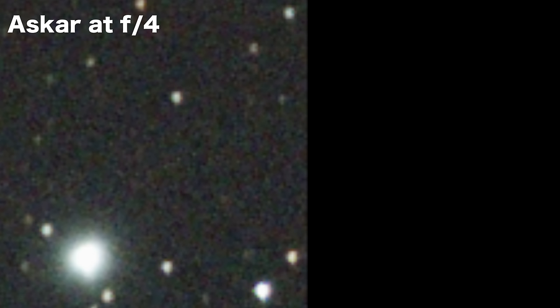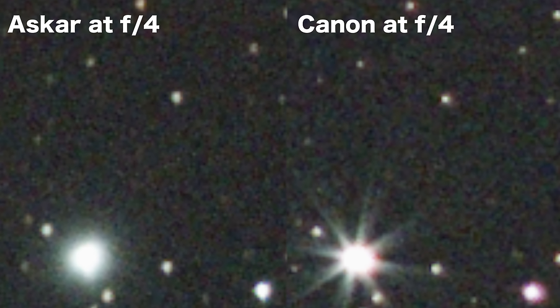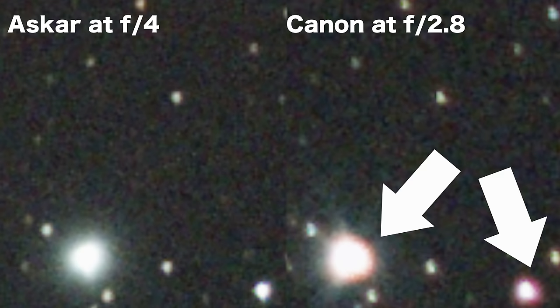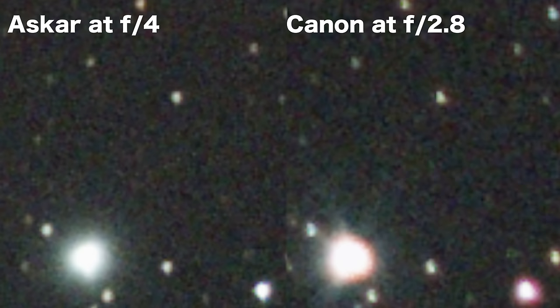Here's a crop from a single 30-second shot with the Askar and a stock Canon T7 DSLR, and here is the same crop with the Canon stopped down to f4 for a fair comparison. I'll also show the Canon at f2.8 for those who might not like diffraction spikes. I'd suggest making the video full screen because the differences are small but important. You can clearly see the red fringing on the Canon. I don't see any chromatic aberration at all on the Askar, which is really impressive. On the Canon, the chromatic aberration is not centered on the star because the crop was taken from the left part of the frame, so the fringing appears toward the center of the frame.